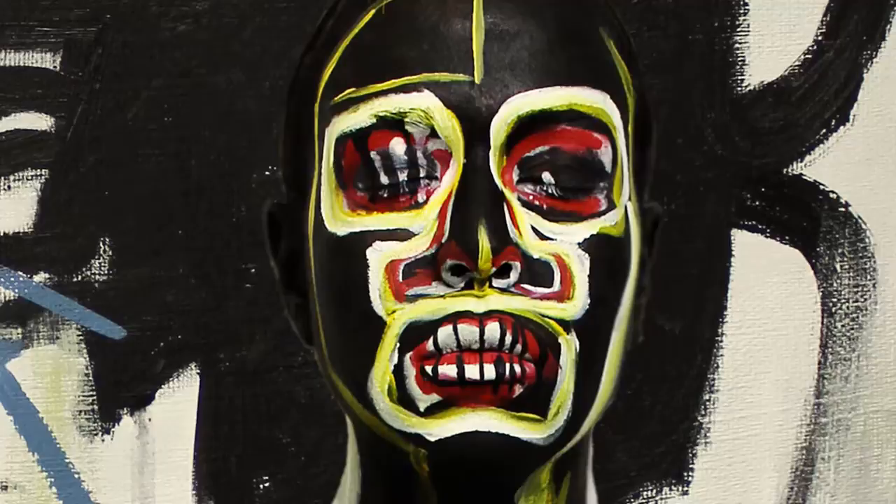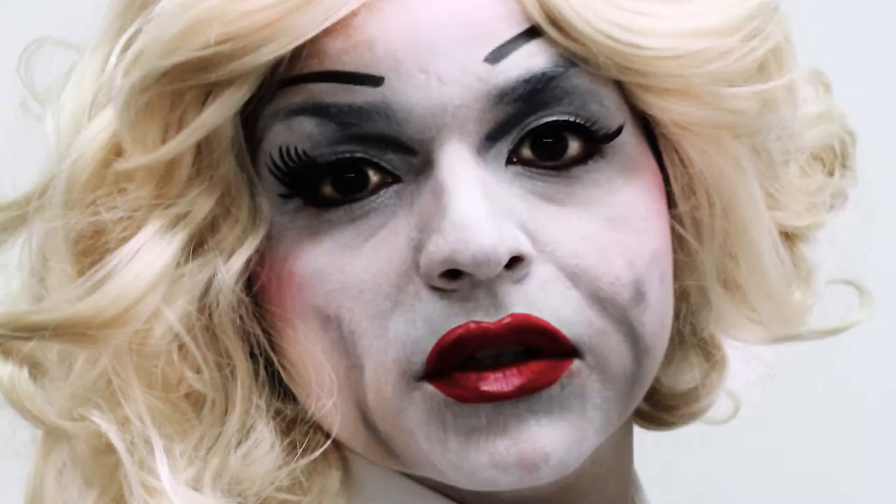The Jean-Michel Basquiat piece is probably one of my favorites. I ended up body painting myself, which is quite difficult. Andy Warhol is a lot of fun — I liked the idea of being a woman dressing as a man dressing as a woman.